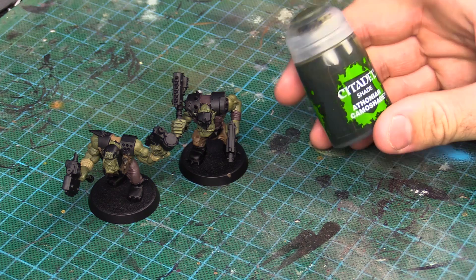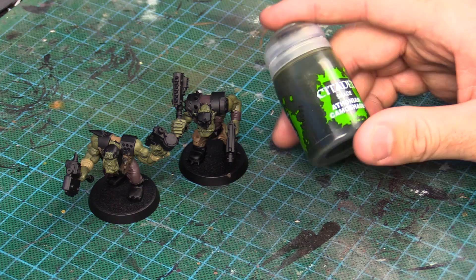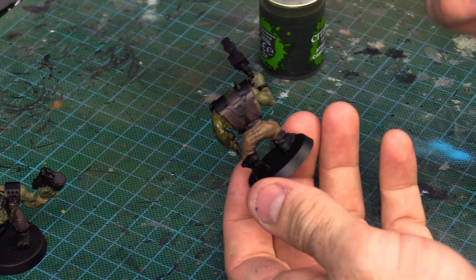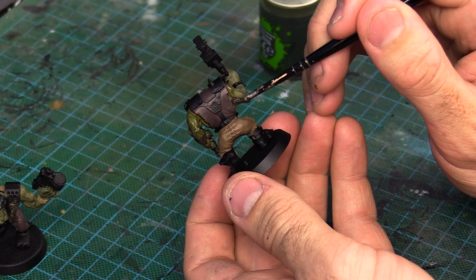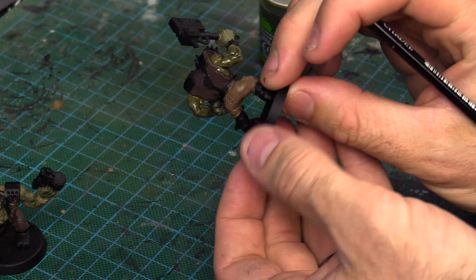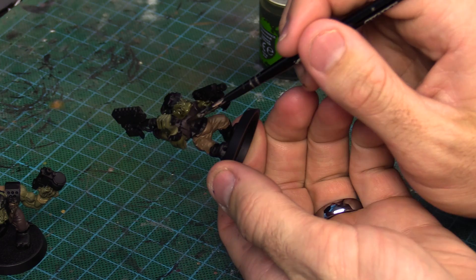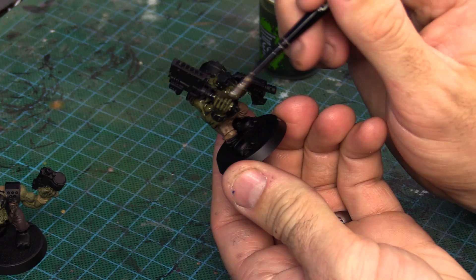We're going to get onto the wash now. It's very simple — just a matter of washing your skin. Don't get this onto the clothes; we'll wash them in a different colour later. Another time-saving tip: if your brush can't reach a spot — say, under the neck in the clothes somewhere that's really hard to get to — there's a pretty good chance no one's going to see it either. So just leave it and move on. Don't waste your time trying to get to every single nook and cranny. You could just fill it up with a wash if need be and no one will know the difference.